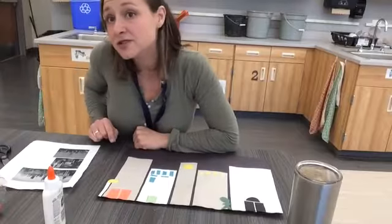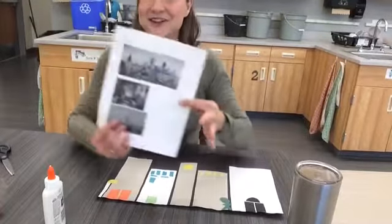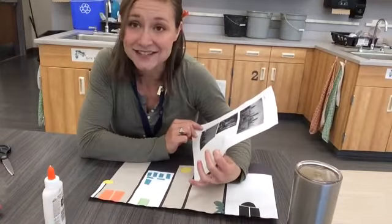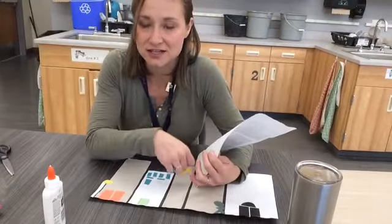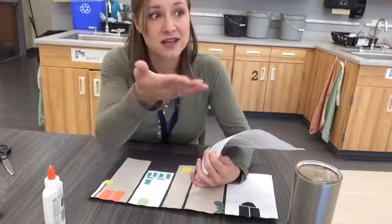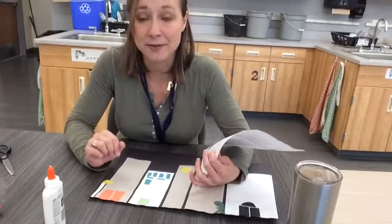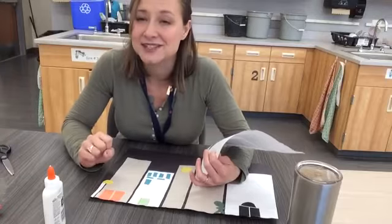Another strategy we can use is to look at pictures or look at art. I have these photographs at your tables and I can get ideas from these pictures as well. And then our third strategy is just to use our plain old brains — I can think about things I have seen before, things that I see as I walk around, things that I have maybe on my own house. So my memories can be a strategy too.